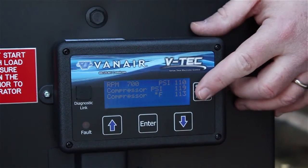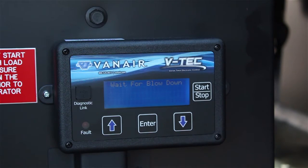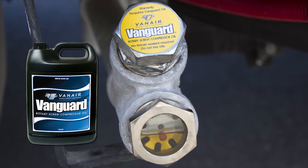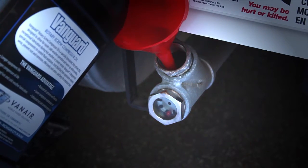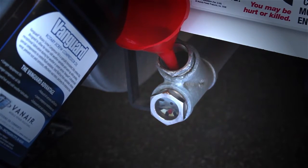If the compressor has been running, turn the compressor off and wait for at least 5 minutes before checking the oil level in the sight glass. Never attempt to fill the compressor fluid system without first eliminating all air pressure within the system. If the oil level is low, add the appropriate Vanguard oil at the fill port in small amounts, allowing the fluid to settle before adding more. Stop when the fluid level reaches the middle of the sight glass.